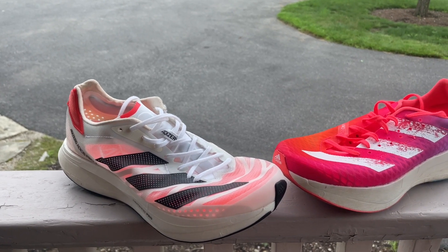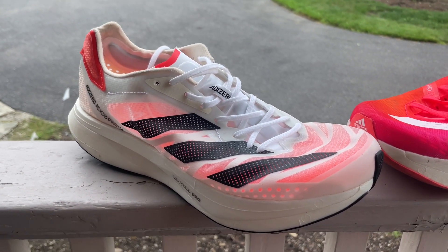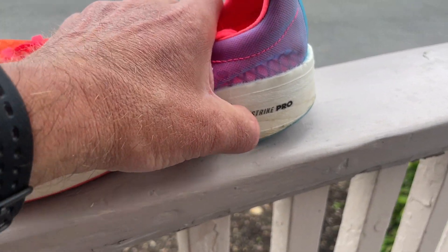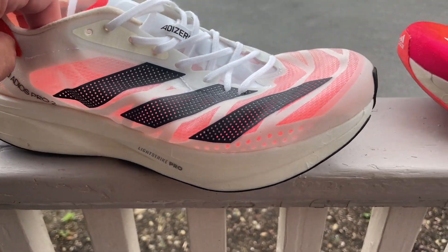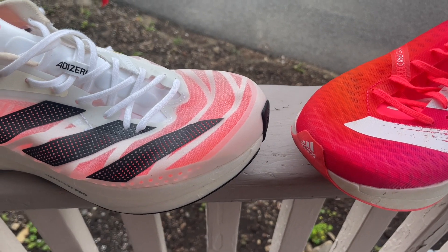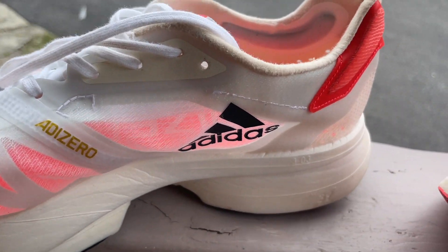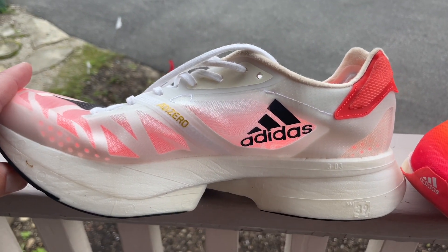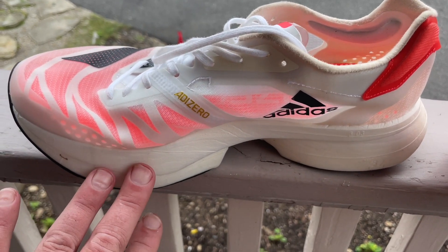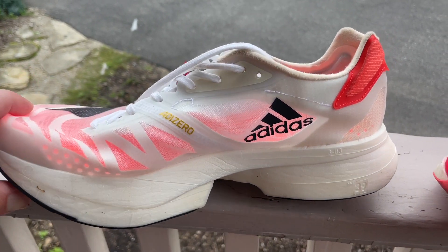I took them one on each foot for a fairly short run, gradually increasing pace to a little faster than marathon pace. The Pro 2 felt slightly softer with a little more of a rebound sensation — it kind of feels like the foam is actually softer. I especially felt a broader forefoot platform and more easy-to-find forward motion because of the gap. My favorite all-time racer is the original Vaporfly, which had a sloppy upper that allowed you to pronate forward down to the plate. There's some of that same sensation here, even at slow paces.